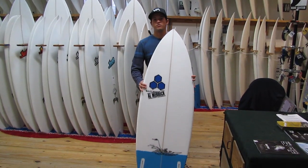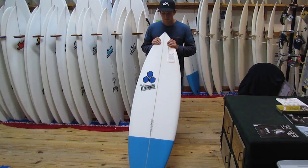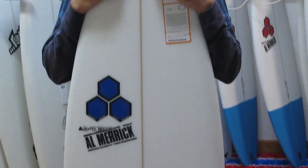It's an awesome small wave board with a lot of performance characteristics. This one's 5'4" — I'd probably ride this at 150 pounds. It's a really cool looking board.